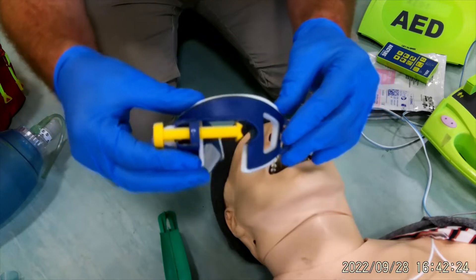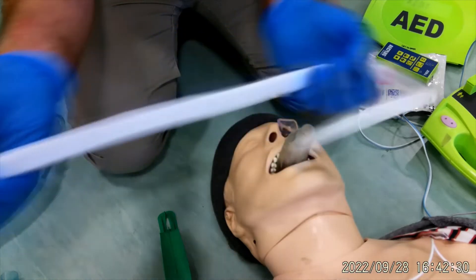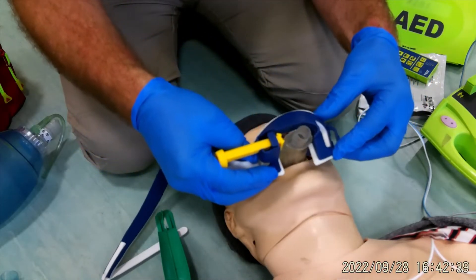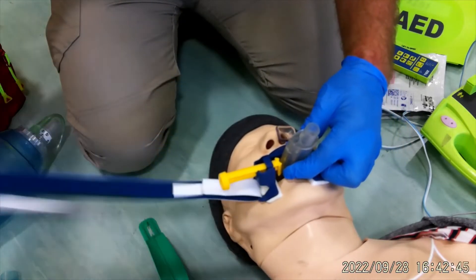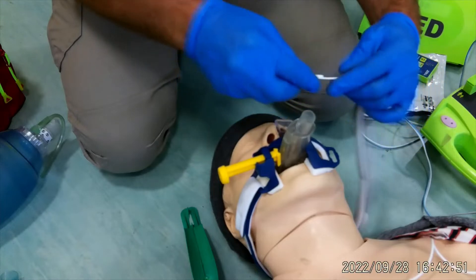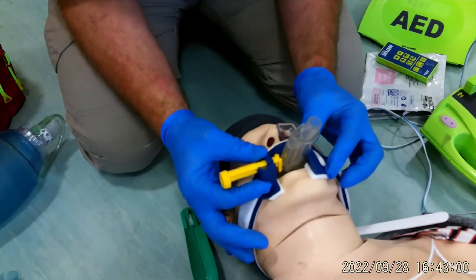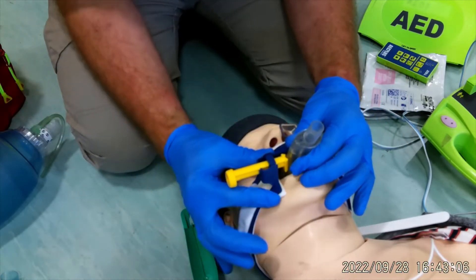I'm now going to clamp the i-gel in place using the Thomas select. Press the button on top — the yellow bar comes out. Get it open, make sure the bite block goes between the teeth. Use the window to watch it slide down the i-gel and go between the teeth, get it as flat as possible, then clamp it in place. Velcro that down, hold the i-gel where I want it, and screw the clamp in to secure everything.